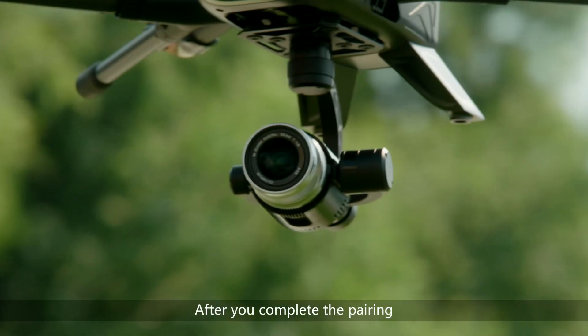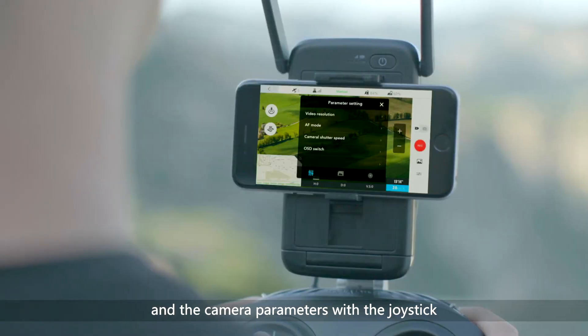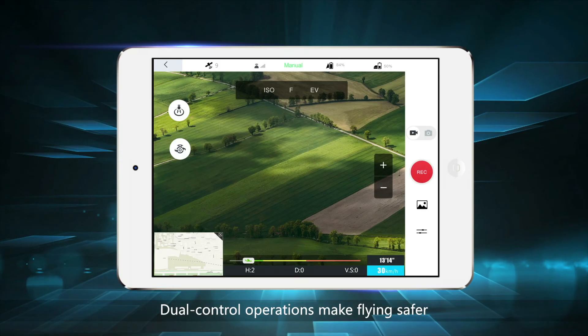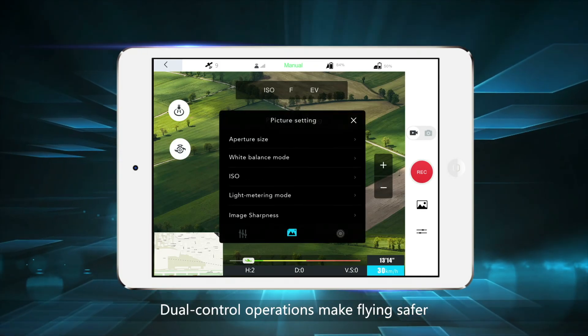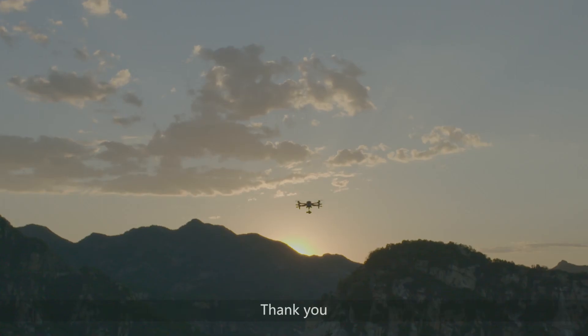After you complete the pairing, you can control the pitch and yaw of the gimbal and the camera parameters with the joystick. Dual control operations make flying safer and also make your video and pictures look more professional. Thank you.